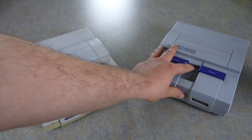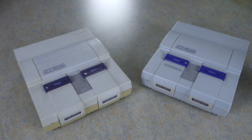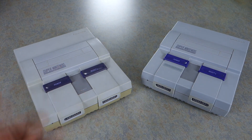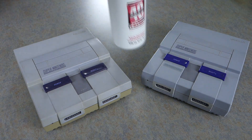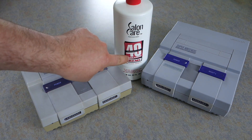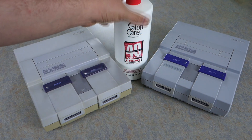There are methods using something called Retrobrite. What that is, is pretty much a high percentage of hydrogen peroxide. You mix that with some xanthan gum and some OxyClean to make it thicker, so you can apply it without having to soak the whole thing. Then you sit it under sunlight. But I recently found this Salon Care Cream — it's pretty much Retrobrite in a bottle.